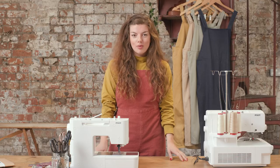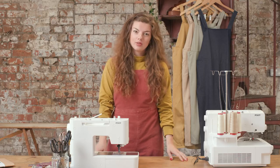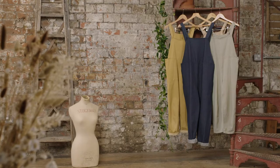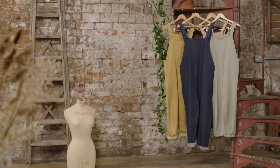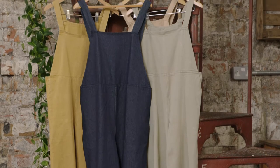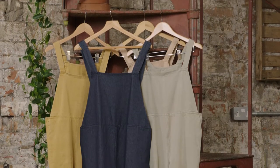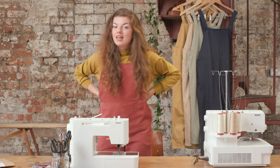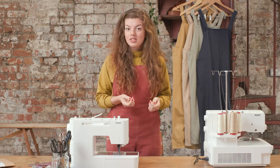Hello and welcome to day one of our Greta Dungarees sewing tutorial. The Greta Dungarees are an easy fitting yet smart pair of everyday overalls. When I designed them I wanted to create the perfect garment for when I'm working away in my sewing studio. Because of the wraparound waist they are super comfy and easy to fit on a variety of body shapes.